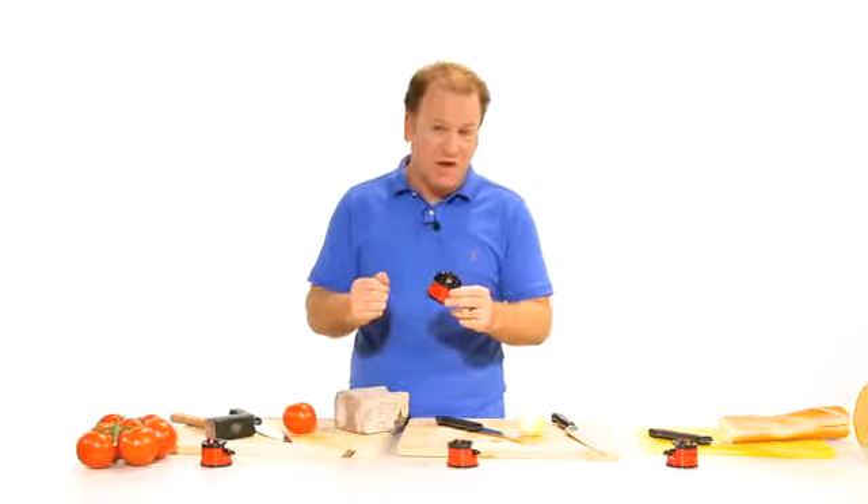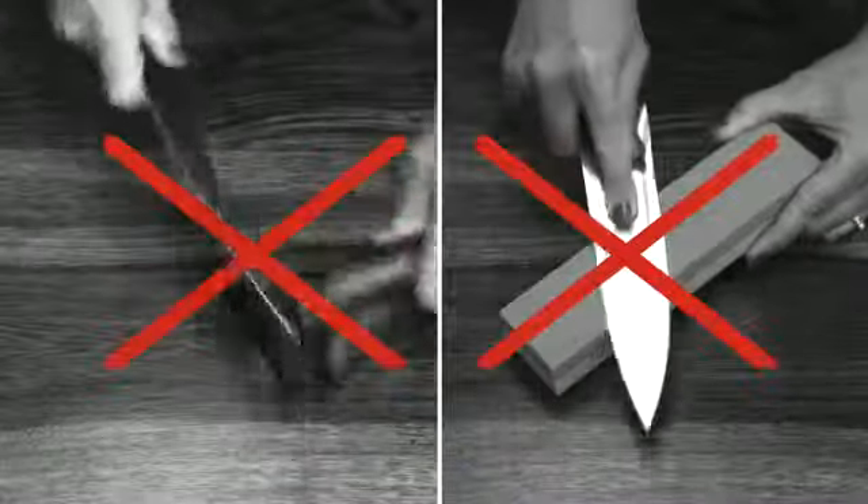Hi, James Sheeney here with the world's best knife sharpener. Forget sharpening knives the old way — have a look at this.